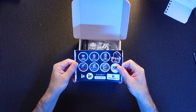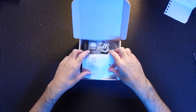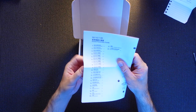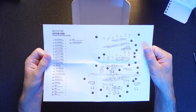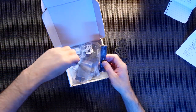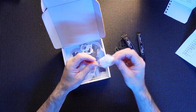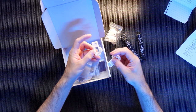Nice set of stickers you get with iFlight stuff - we will find a good place for them to go. This looks like an instruction manual, so that's nice, something that we can follow along. And here are all the parts: a couple of pads, a couple of battery straps, and your plastic kits as well.